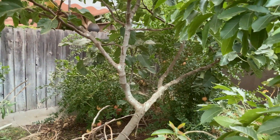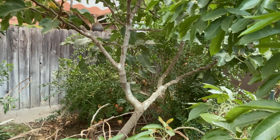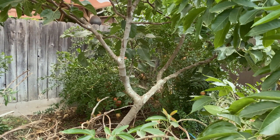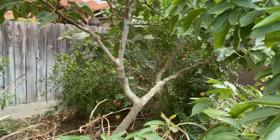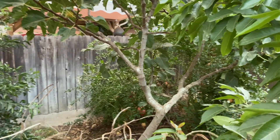This is the Utah Sweet or Eversweet variety. It's a no-name variety from my great aunt's house. We dug it up, planted it here, and it's a non-staining variety. Really sweet, no acid, so I'm going to use it to juice with this year.